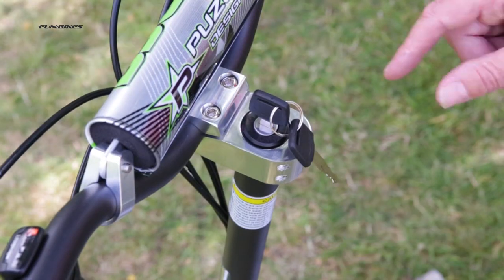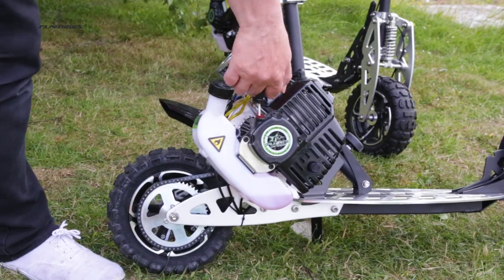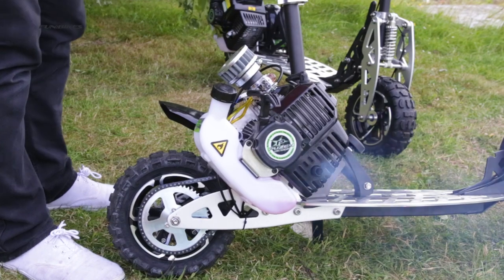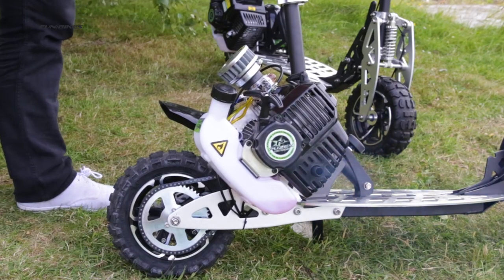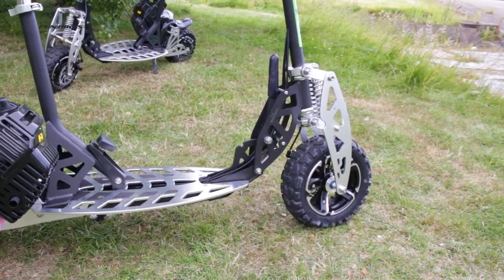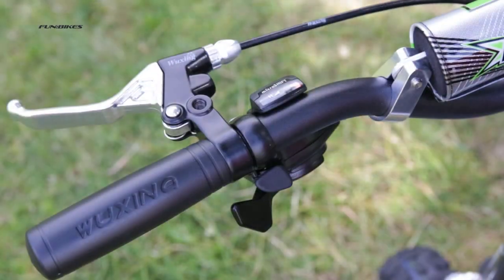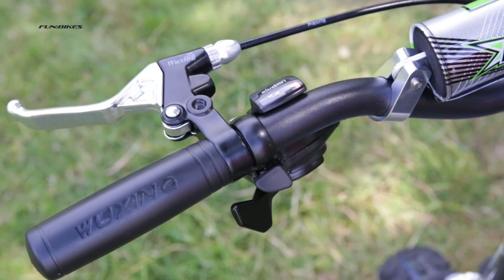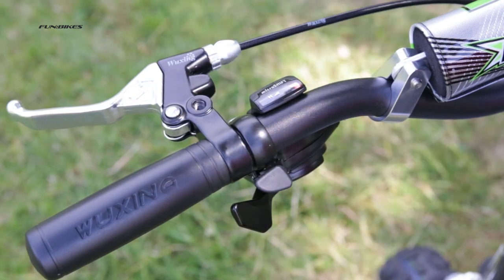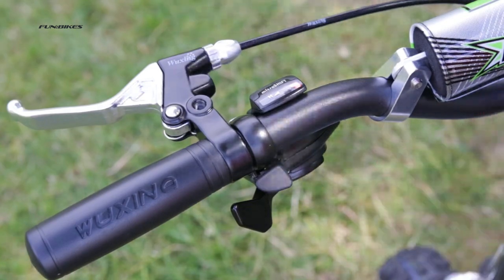Key operated ignition system, hardwearing pull start mechanism, and lever operated throttle. Unique to this range of petrol scooters is the two-speed gearbox which features high and low gears, easily selected using the built-in thumb operated gear selector levers.